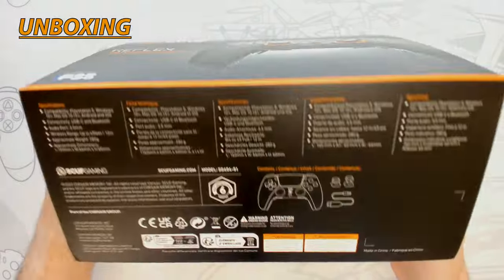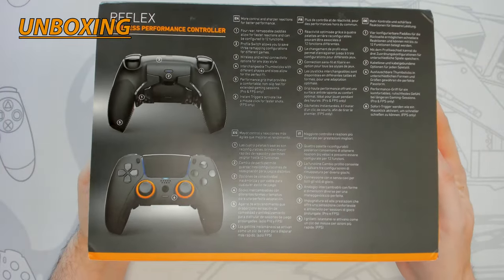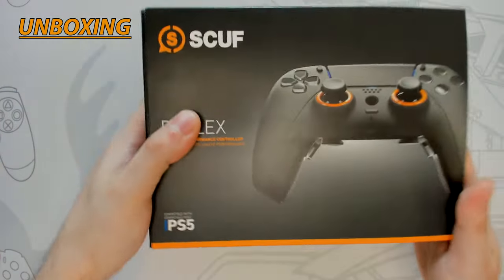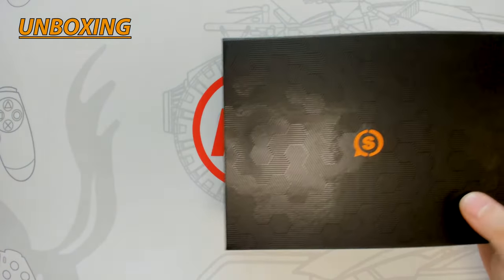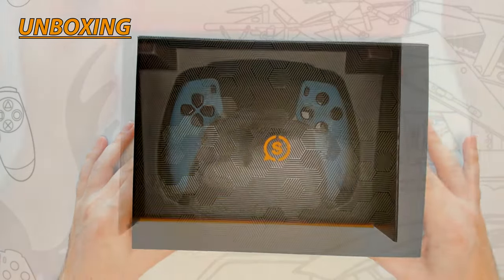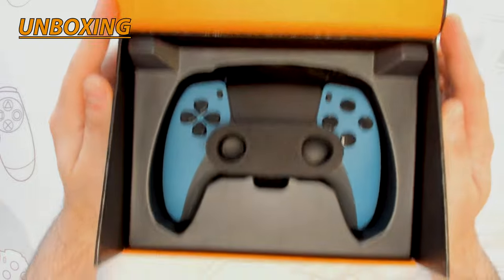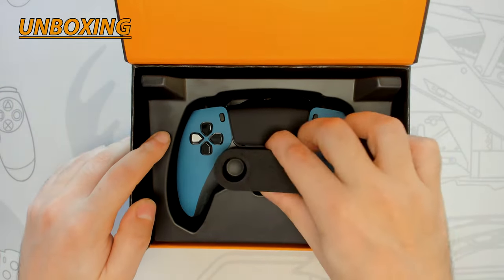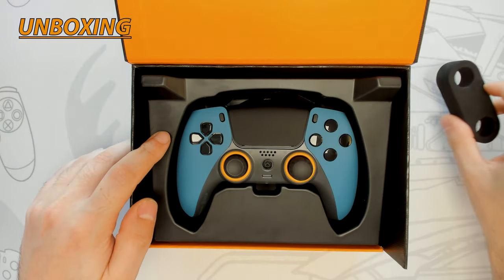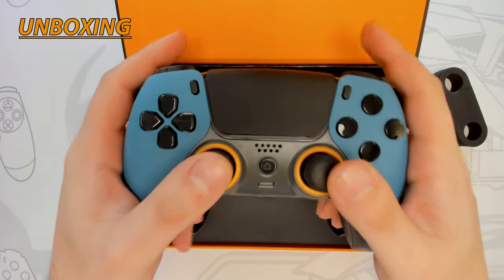Since these controllers are custom built, they come with six months of warranty. The box sleeve has a matte finish with orange accents and is loaded with product information on the sides and rear. Sliding off the sleeve reveals a glossy hexagonal design, and the box retains the orange accents. Opening the lid reveals the controller, which is well secured and won't move during transport — it sits in a molded plastic base with foam padding protecting the thumbsticks.